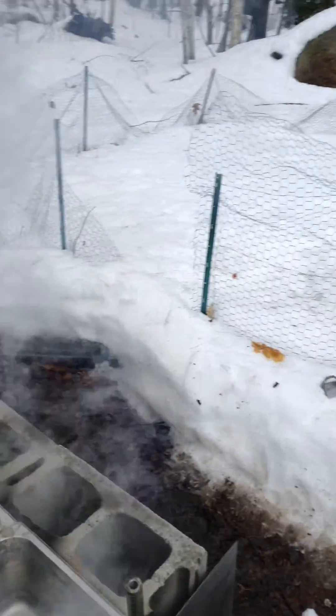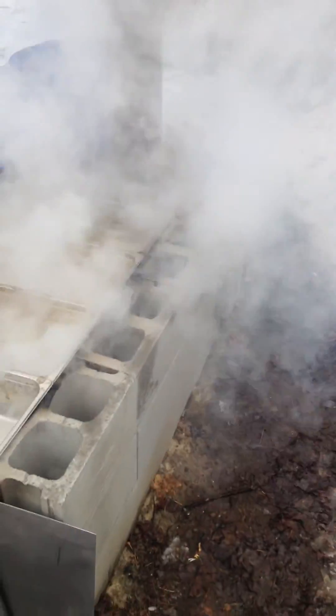I'll have more videos like this coming about maple syrup, so thanks for watching.